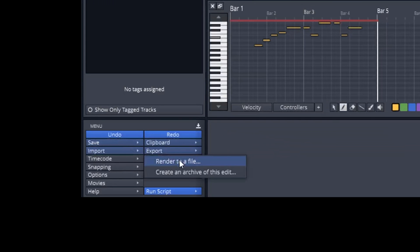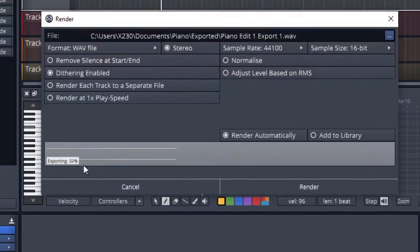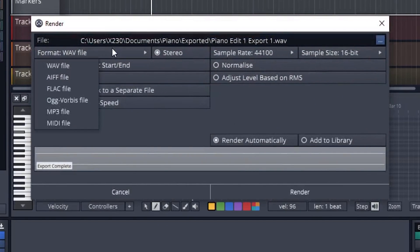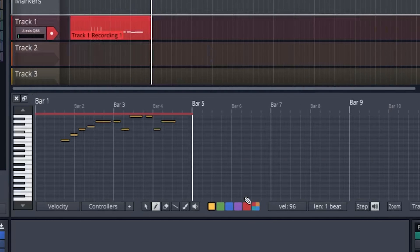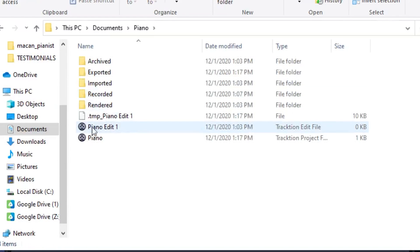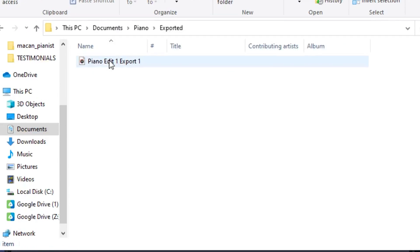If you want to export the audio data, click on export render to a file. There are lots of different file formats to choose from — the WAV file is the most common, next to the MP3 file. Choose the destination folder where you want to save things, then click render. Inside the exported folder you'll find the WAV file that was just rendered.